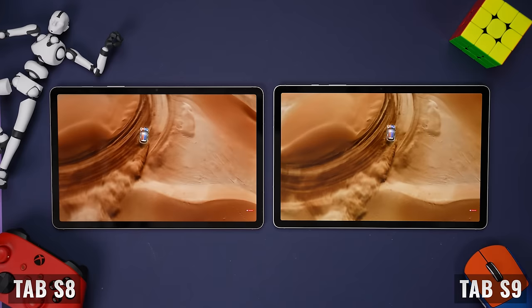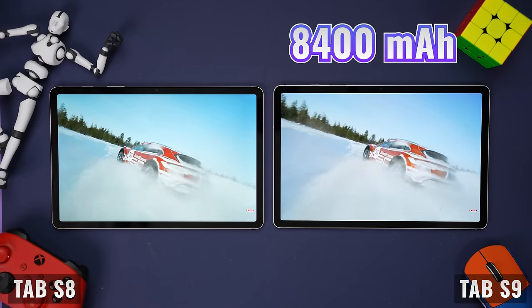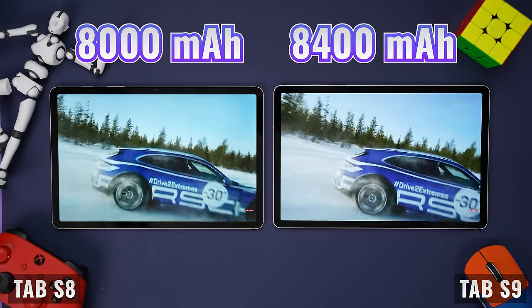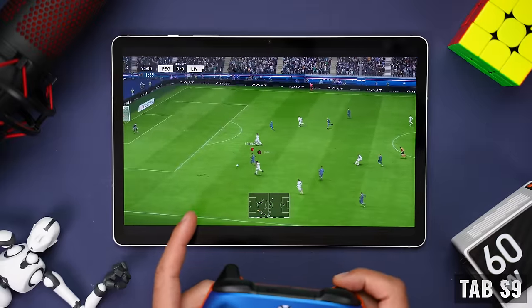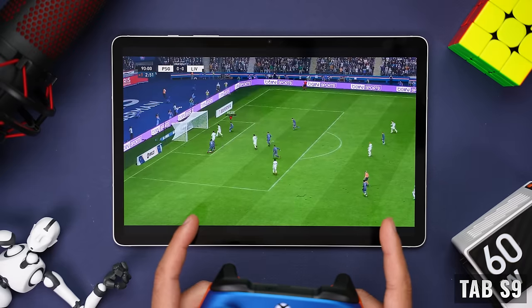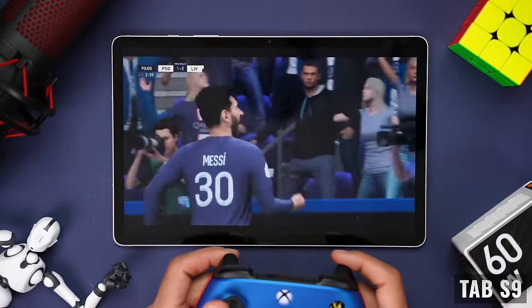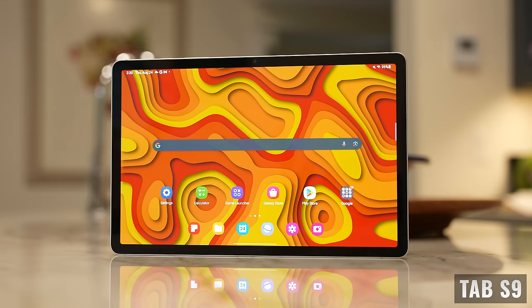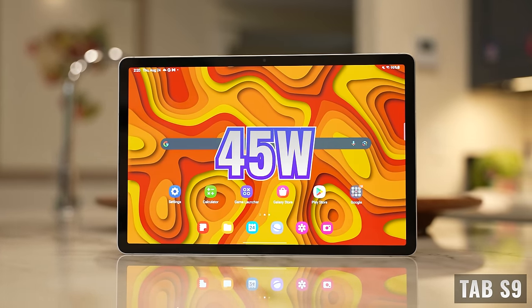Another important advantage of the newer chip is efficiency. On top of that, the Tab S9 comes with an 8,400mAh battery versus 8,000mAh on the Tab S8. Whether you're multitasking, editing videos, or playing games, you'll definitely notice improved battery life with the new model. Both tablets offer super fast charging at 45 watts, but you'll need to buy a charger separately.